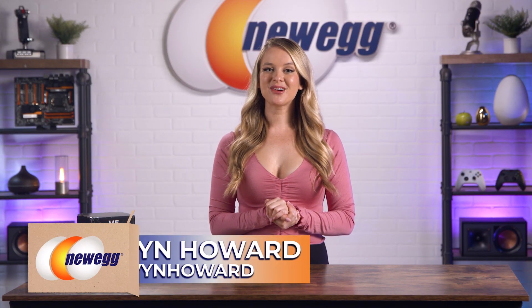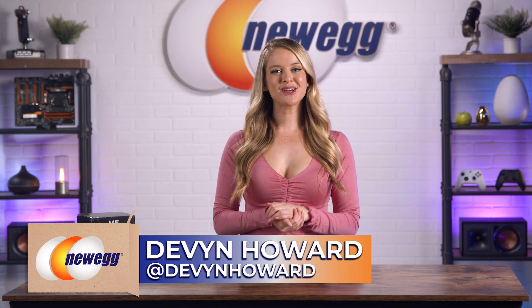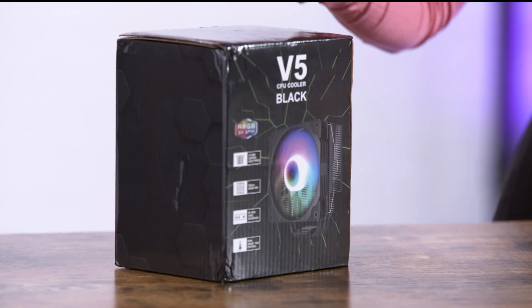What's up guys? I'm Devon Howard. Thanks for tuning in for another episode of Unbox This. If you're not following me on Instagram, find me there as Devon Howard. Today we're talking about the V5 CPU Cooler, which will give your PC the breeze it needs. So let's get to the good stuff. It is time to unbox this.